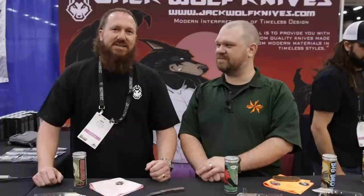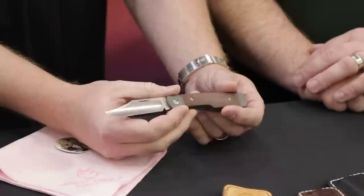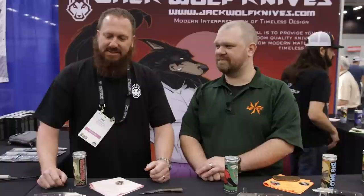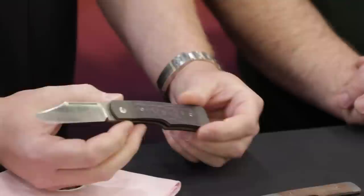Well, for those who have been following along since the beginning, we started selling knives with the Sharpshooter Jack. It's a slip joint, it's a gun stock, and it was one of our most popular releases. And here at the show, we decided to debut our first ever modern folder. And it only made sense to start with an iteration of the Sharpshooter Jack. We call it the Gunslinger Jack, because it's also a gun stock.